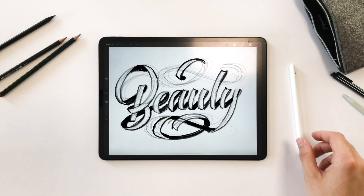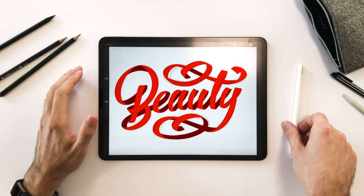My name is Stefan Koontz and in today's video I'm going to show you my process of how I do ribbon lettering. So let's get started!